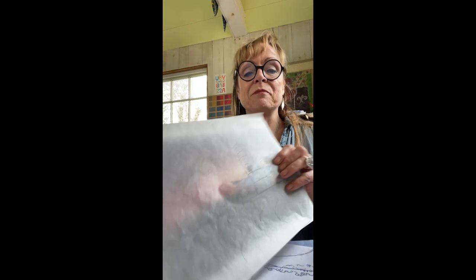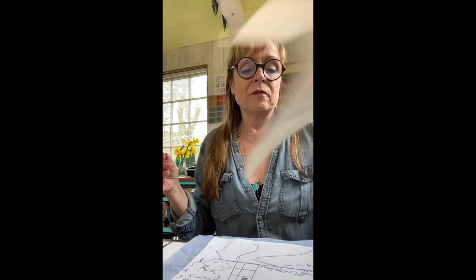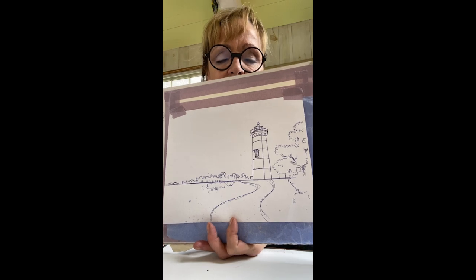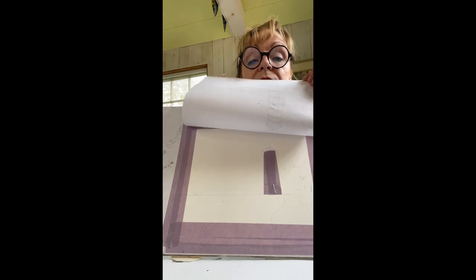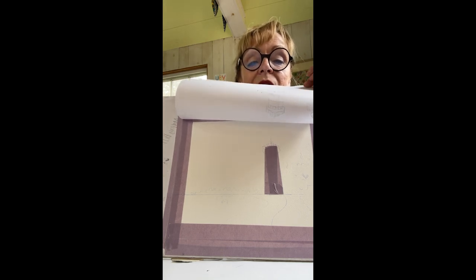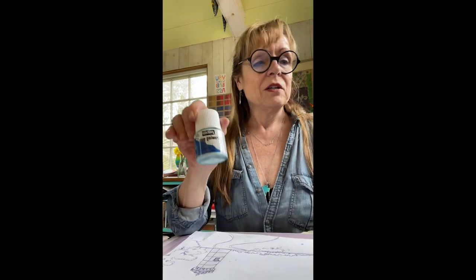The first thing I do is a really nice tracing just to simplify the image. I put the tracing paper over and trace it so you end up with something very simple. Then to make it clearer I do the Xerox — I can adjust the contrast so it's really easy to see and easy to trace. Then I use Saral paper transfer paper and put it down on my board. You can see I've already masked off the lighthouse using masking tape.